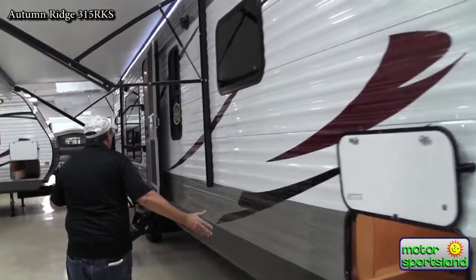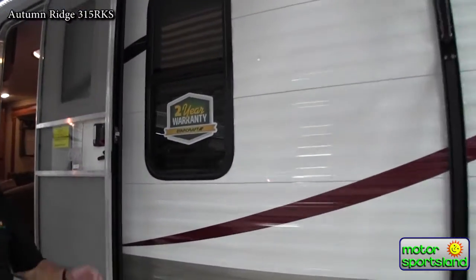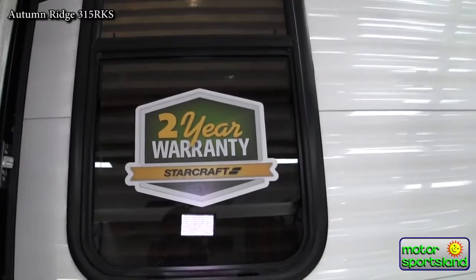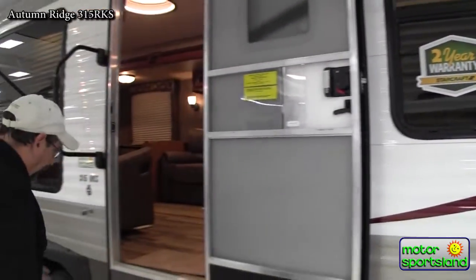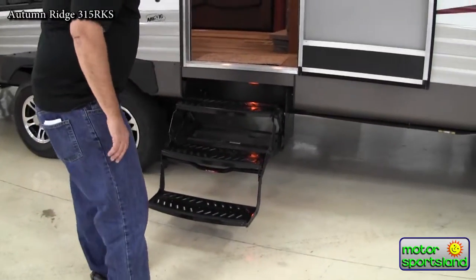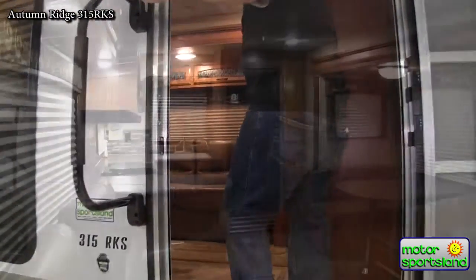Going inside — one thing you'll notice through the window is that Starcraft is the manufacturer on my lot that offers buyers a two-year bumper-to-bumper warranty. Peace of mind and confidence when you buy from Starcraft. Because of the extra loft, you've got a triple-step entry — not a double step — for easy stepping in and out, along with a large grab bar handle.